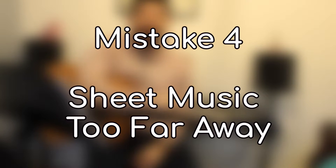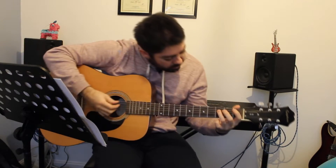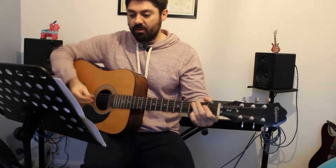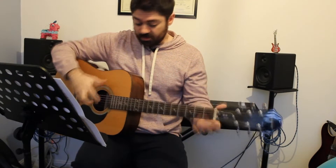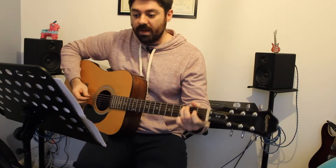Tip number four: music being too far away. For those of you that read music, follow chord charts, or use a tablet or paper, having your music in a position that's really close and accessible is super important. As a beginner, you're still getting used to the strings, positioning, and how to move your hands. The last thing you want is music really far away, having to look over and think where a note is on the guitar. Moving your head back and forth is really difficult in terms of keeping everything smooth and accurate. Position your music stand right in front of you so you can see everything without big head movements.